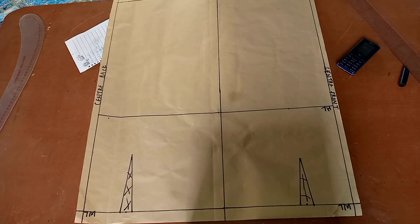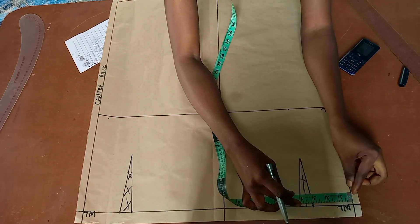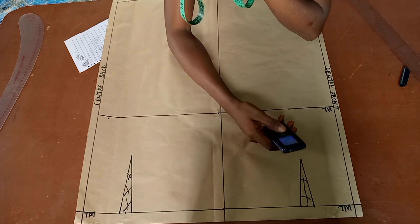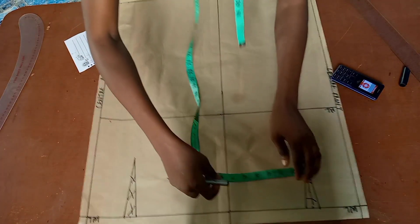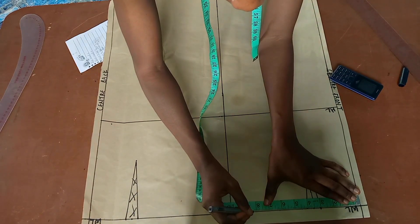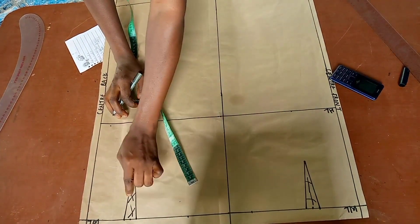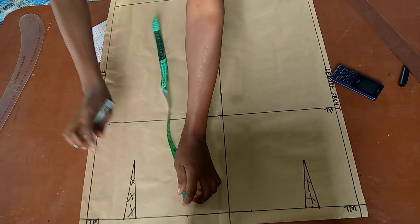The next step is to input my waist width measurement divided by four plus one inch of ease. My waist measurement is 29 inches: 29 ÷ 4 = 7.25, plus 1 inch ease = 8.25 inches. I place 8.25 inches on the front block and also on the back block. The one inch we added accounts for the ease allowance on both sides.